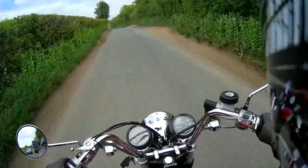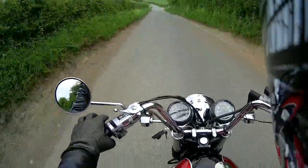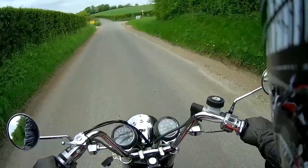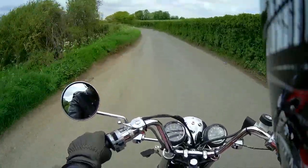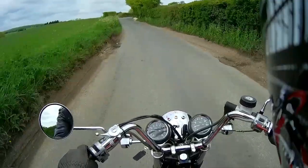By then I'd damaged the rectifier, so that was no good anymore. Last week I put a new regulator rectifier on it, a new battery, and converted the whole thing to negative earth rather than positive earth because I don't want to make any more mistakes. So now this bike is negative earth.